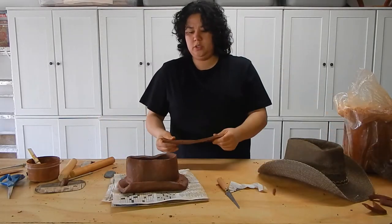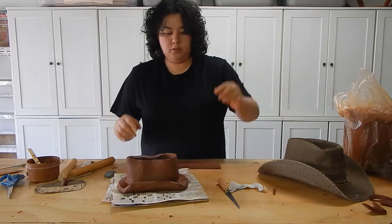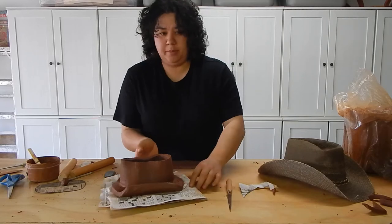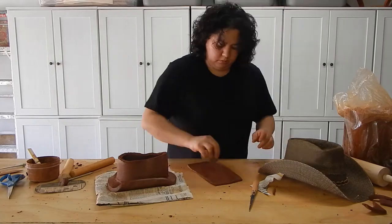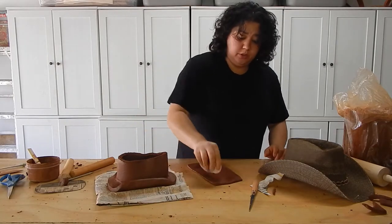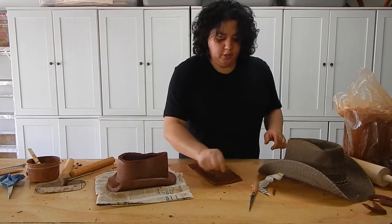I want to get some really soft and thin slabs so I can make this kind of sweeping little indentation that's happening. I don't know where it's going to land so I'm just going to score everything, because it doesn't really matter — no one's going to see the underside.